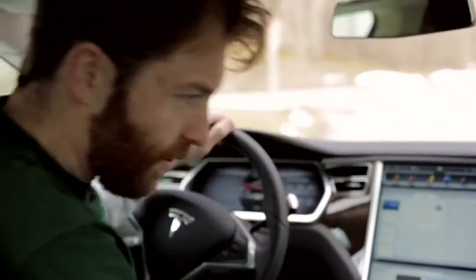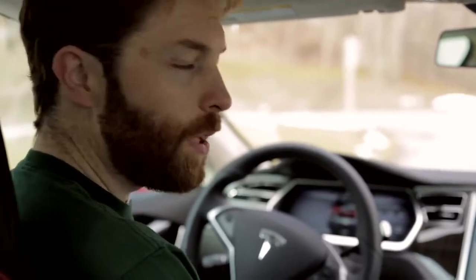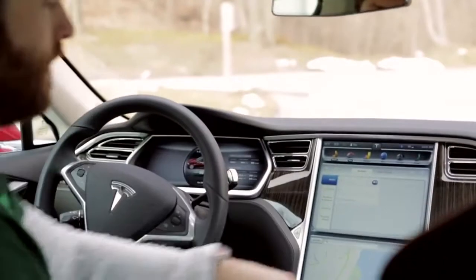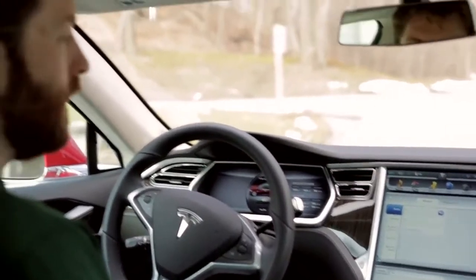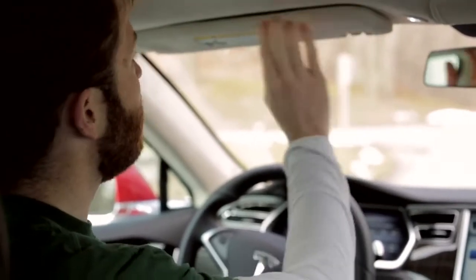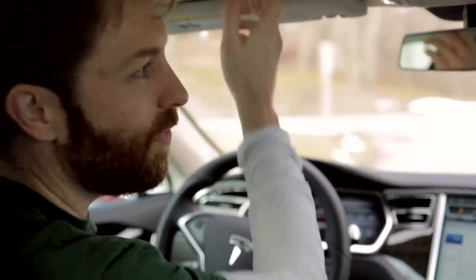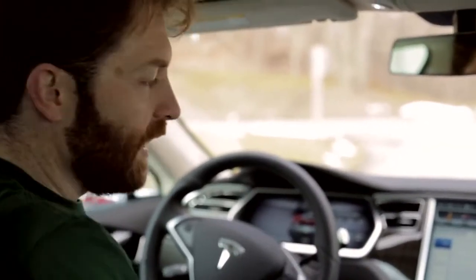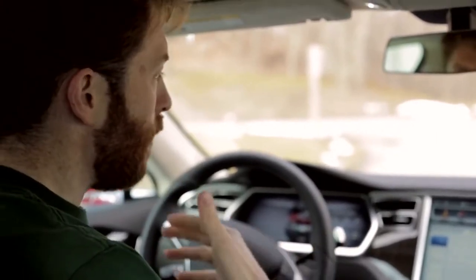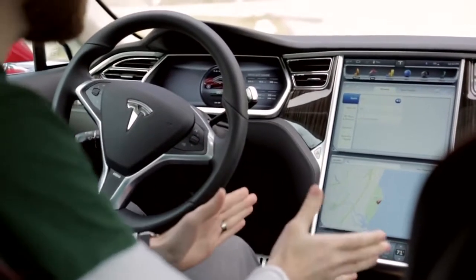The interior in the Tesla Roadster was spartan at best. In here it's very nice — almost up to BMW or Mercedes levels, but not quite. There's nice leather on the dash and some nice wood insets, and overall things are pretty comfortable, but not quite to the same level as luxury manufacturers. The headliner Alcantara is nice but the stitching is a little rough, and some plastic inserts feel kind of cheap. Overall though, it's a huge improvement over the Roadster — and almost all of that gets put to shame by this massive 17-inch touch panel in the middle of the display.